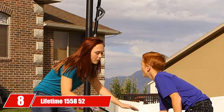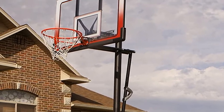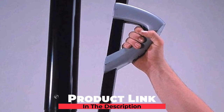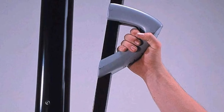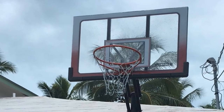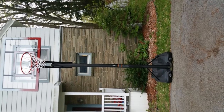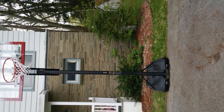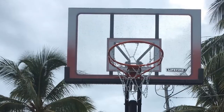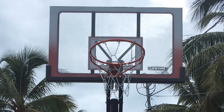The number 8 position is held by the Lifetime 1558 52-inch Portable Basketball System. The Lifetime 1558 Series is the best portable basketball hoop for driveway for a number of reasons: it offers both affordable and high-quality versions, and Lifetime is a well-known brand. Probably the best thing about this system is the action grip adjustment mechanism, which allows even a child to control the height of the hoop with just one hand. The pole can be adjusted to any setting between 7.5 and 10 feet.